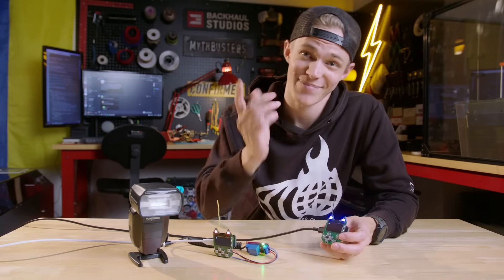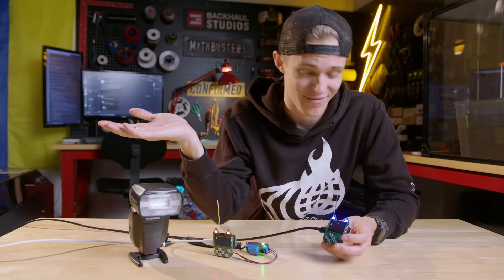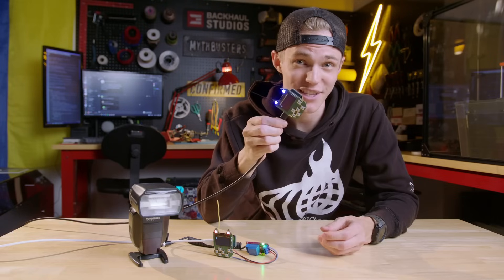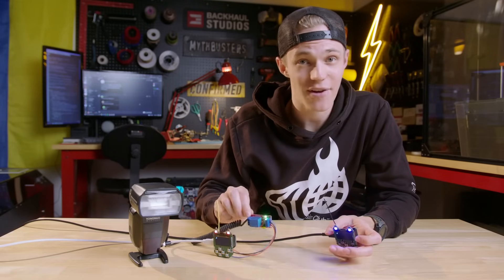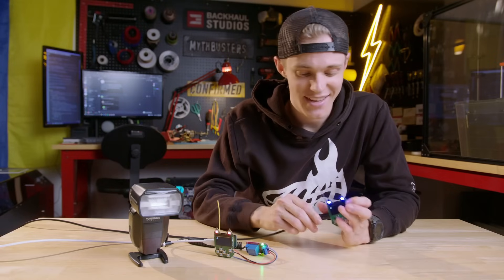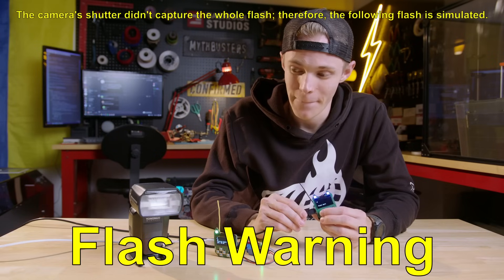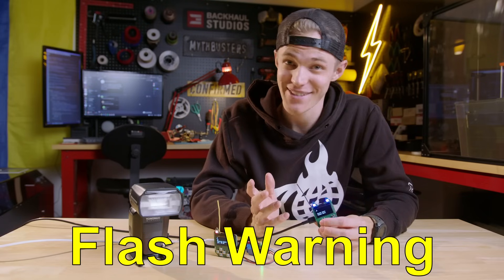Now that all the back-end work is done, it's finally time to answer the most important question: does this even work? I have my LoRa transmitter here, and on the other end is our LoRa receiver. Whenever it receives the packet, it's going to set off the relay, and that should — in theory at least — set off the strobe light. Testing it now... and that's pretty promising. We're off to a pretty good start.